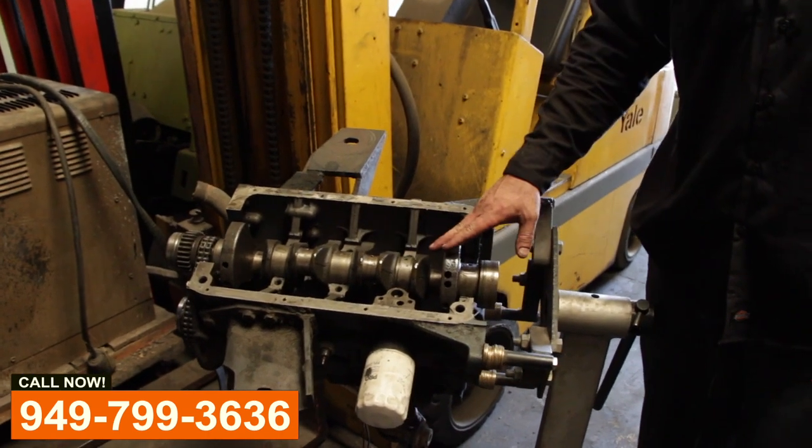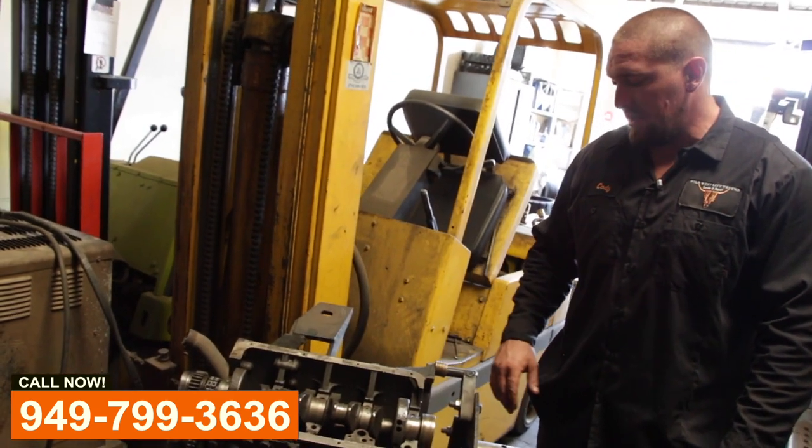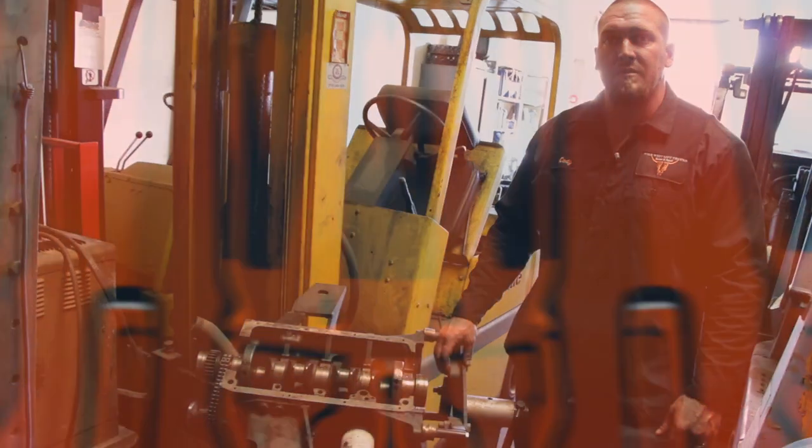We do everything from in-depth motor work to simple tune-ups and oil changes and anything in between. If you or anybody you know needs service like that on their forklift, give us a call.